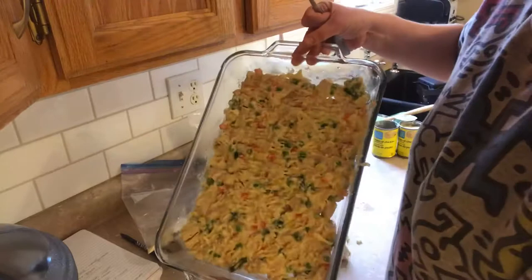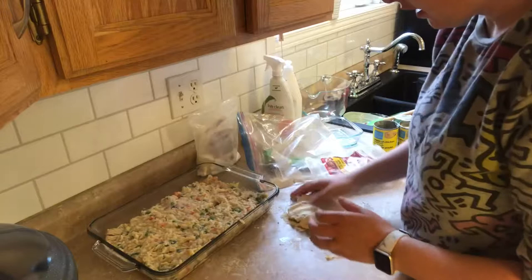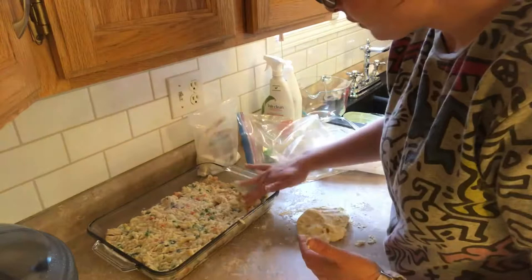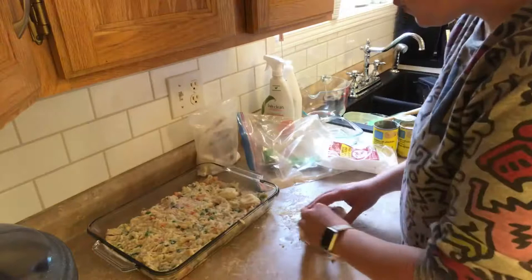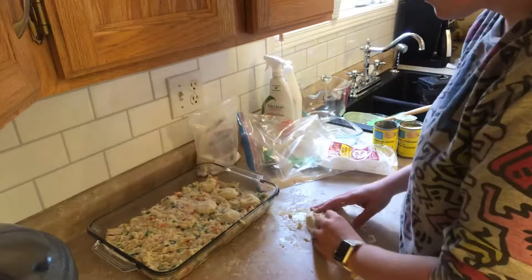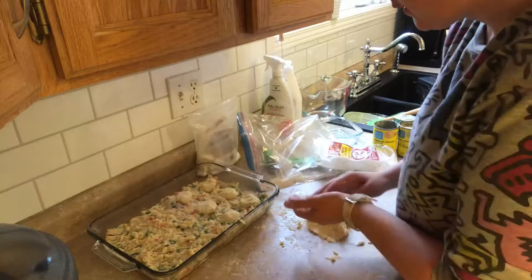Next I'm going to take our two-ingredient dough and make it into little balls like that, and you just place it on top — one, two, three. It's very sticky because of the Greek yogurt, so just keep doing this.